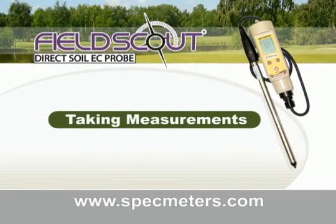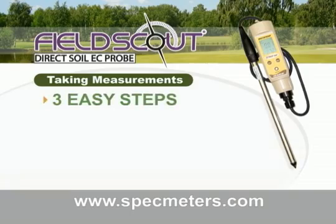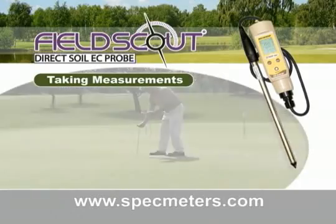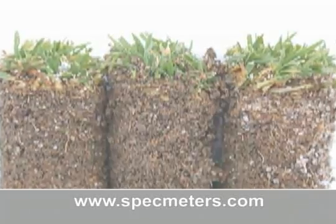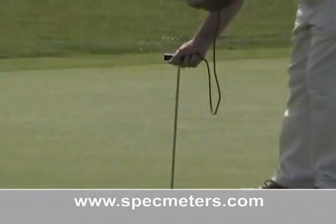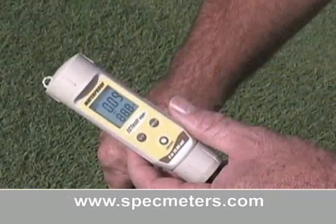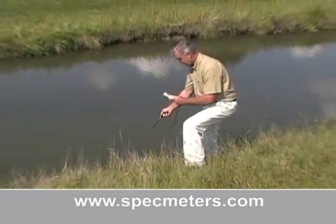Taking measurements. With the FieldScout Direct Soil EC Meter, get results in three easy steps. Step one: water. Step two: wait 30 minutes. And step three: take your measurement. It's that simple. No need for conducting tedious soil sampling and soil preparation techniques. With Direct Measurement Technology, you're able to identify problems painlessly on the spot by taking several depth and position readings to give you a truly accurate picture of your turf's growing environment, as well as the ability to check the EC levels of your irrigation water.